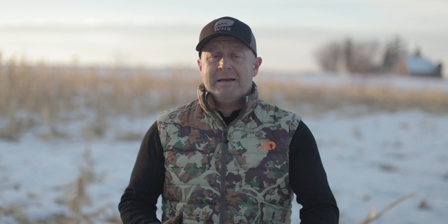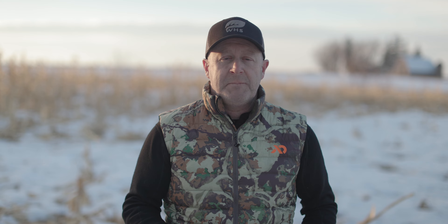Springtime is a great time to scout rubs. There's no leaves on the trees, no bugs, and you can see rubs from a long ways away. But not every rub is created equal. One thing I'm looking at is whether that rub is from the hunting season or right before it — and there's an easy way to tell. If the shavings are under the leaves, leaf drop is most of the time in late October or early November, depending on the state you're in.